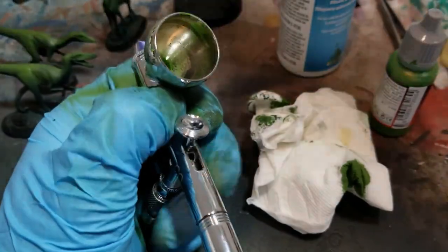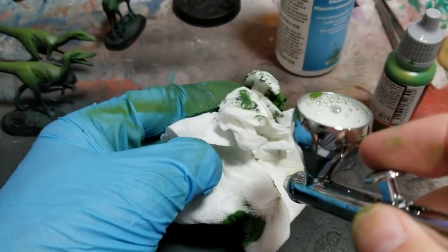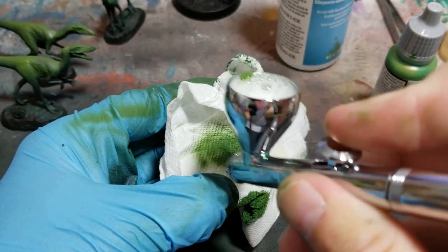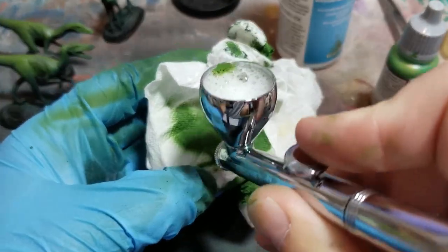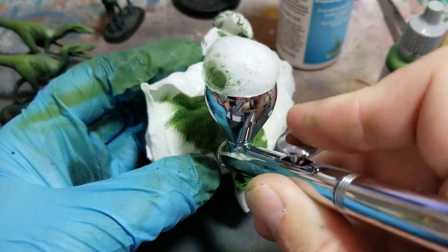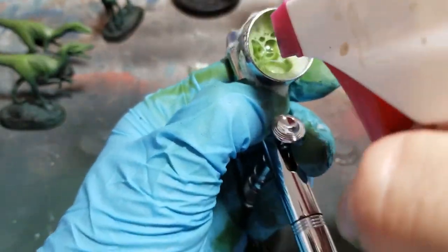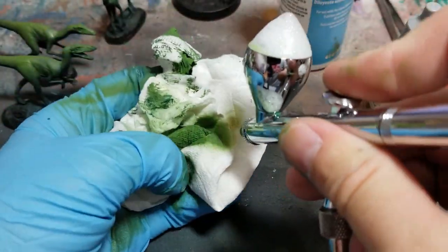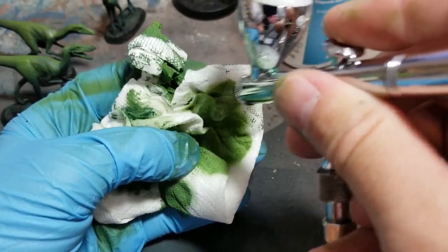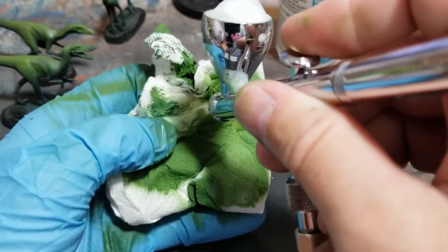Now I'm going to start doing my blue under counter-shading. First I'll clean out the airbrush a little bit using Windex — just a glass cleaner — and run it through until it isn't spraying green anymore. This works just fine between colors. It isn't going to deep-clean your airbrush but between colors it's fine.